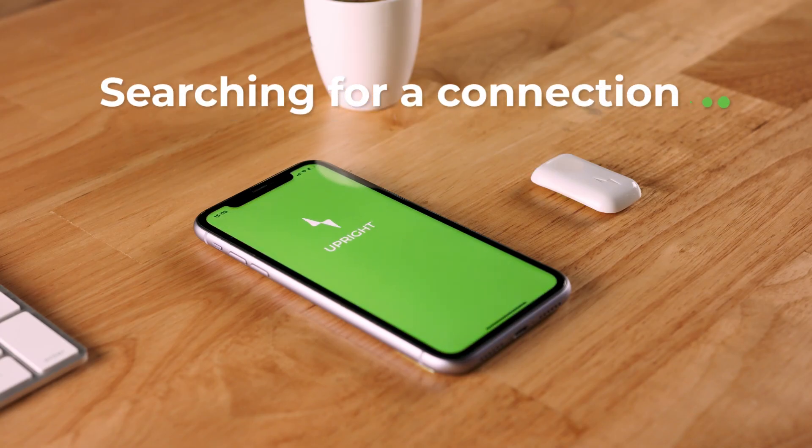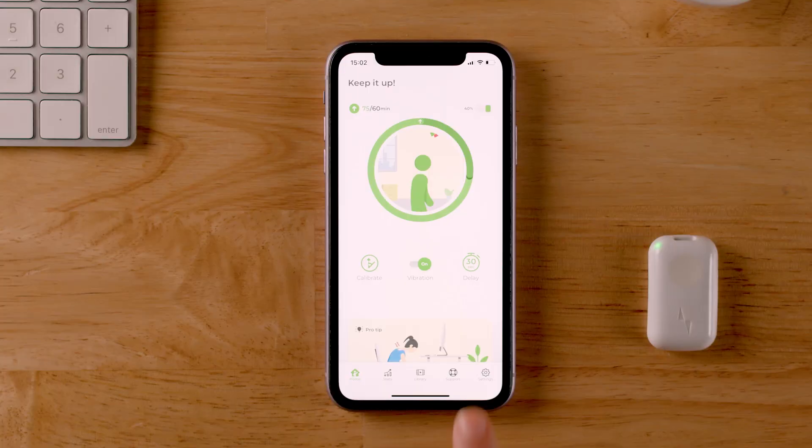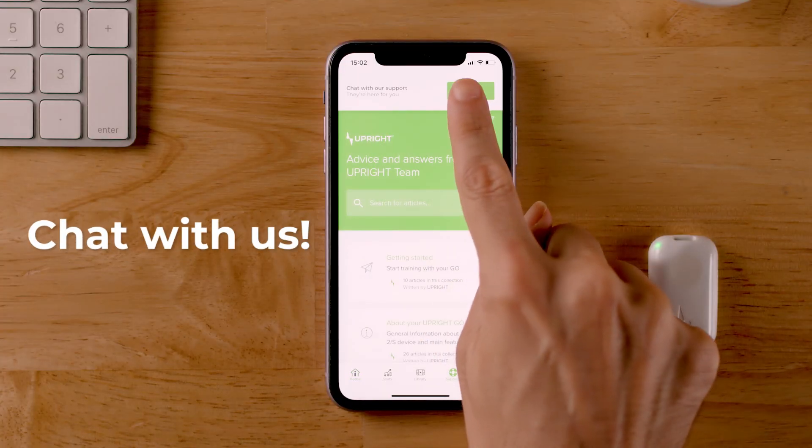It will blink blue while the app searches for an upright device within range. If it's showing a solid green light, you need a factory reset. Reach out to our support team via the in-app chat.